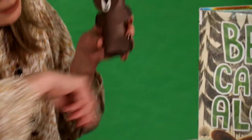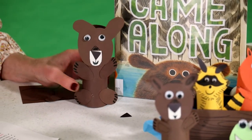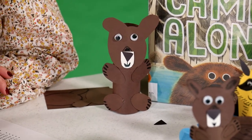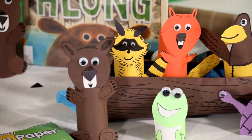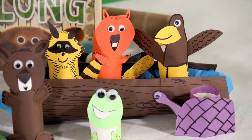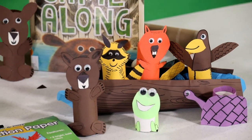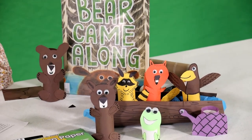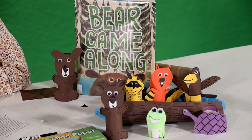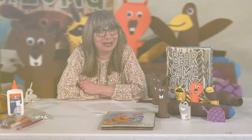Look at that — you made Bear! You can make all of his critter friends the same way, just using different colors of construction paper and googly eyes. You can add tails and all sorts of fun stuff — it's all up to your imagination. Then take all of your critters and have an adventure of your own, something crazy or magical that you make up, and share it with us the next time you visit the library.